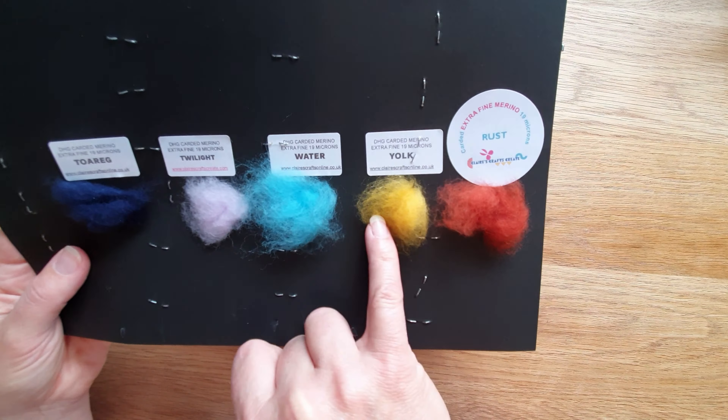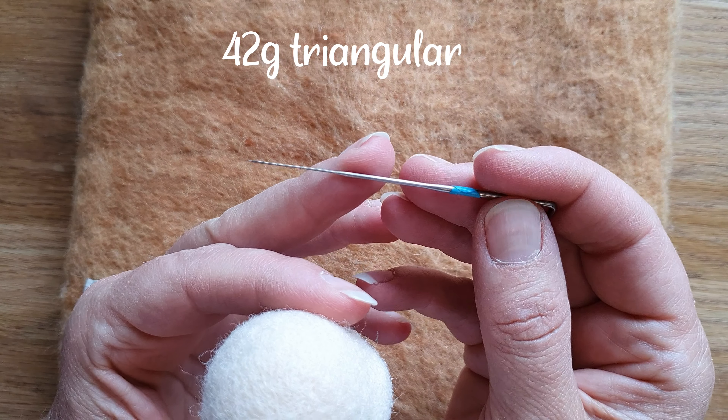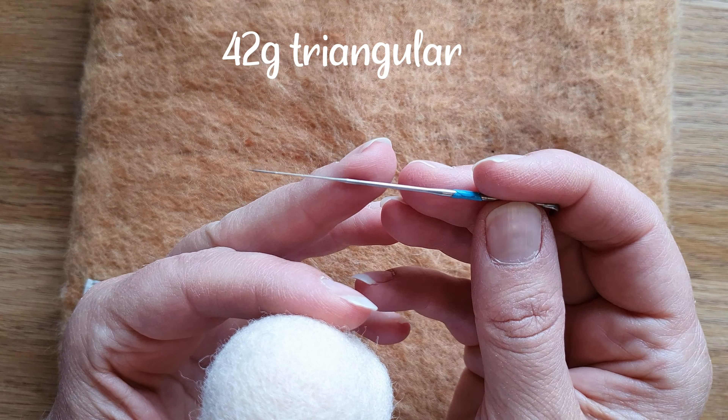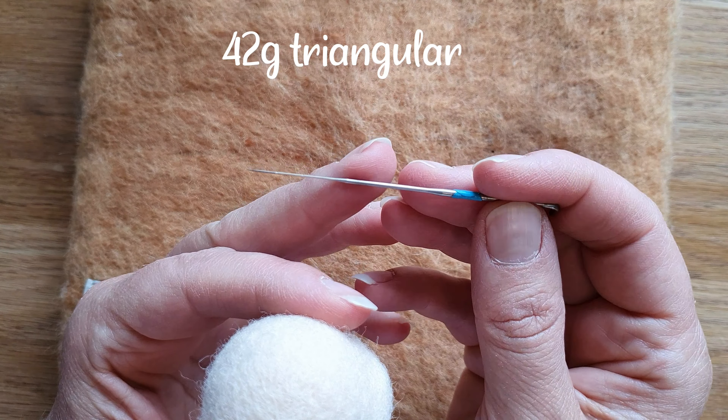They also have another range which is the extra fine merino batts at 19 microns - that's super soft and they're carded. We'll do a little bit at the end with that. They don't have as many colours, but you can order a sample card - I think it's only a couple of pounds - and then you can exactly see the colours. They added more because they've produced more. The Dyehouse Gallery are very consistent with their colours and there's very little vegetable matter or pieces of straw in it.